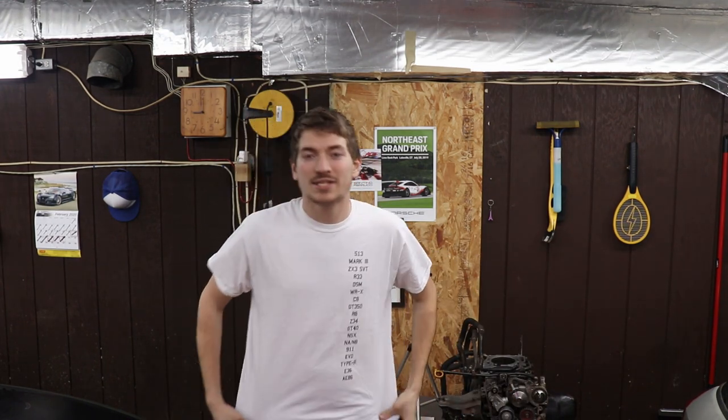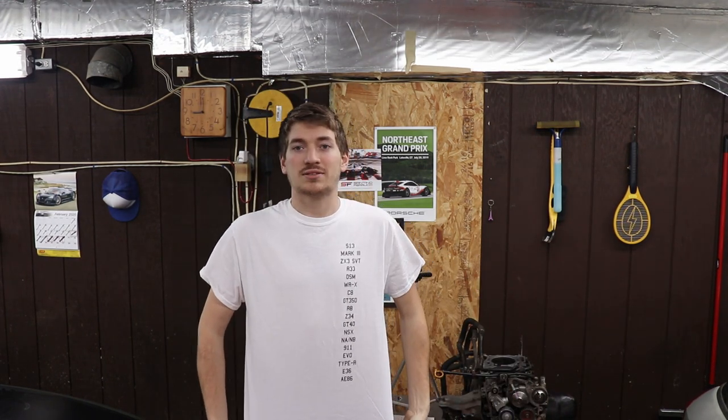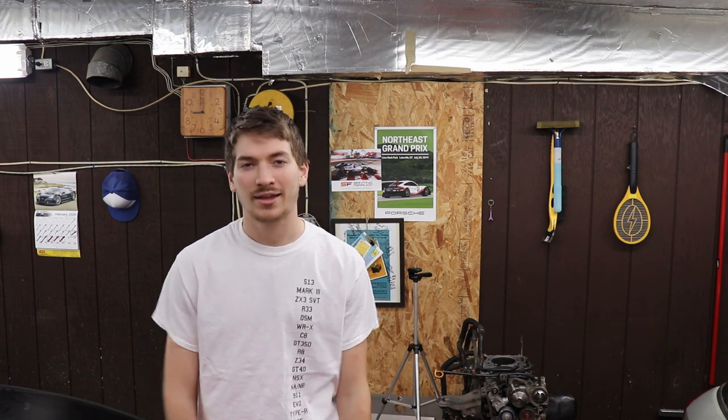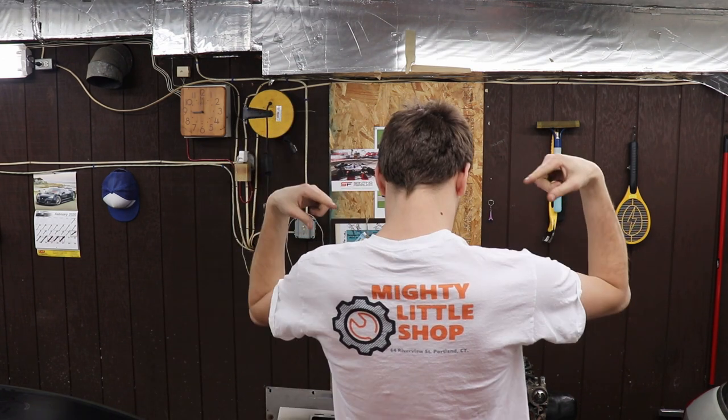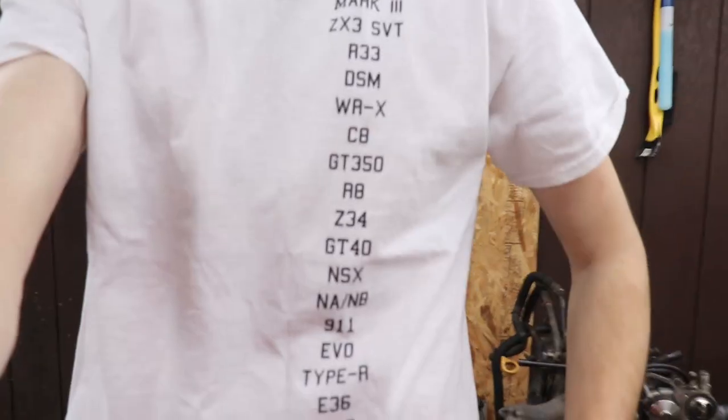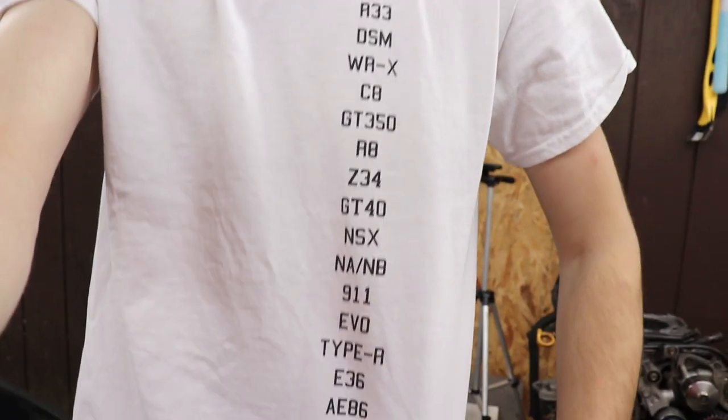That's all I've got for you for now. Hope you enjoyed it. If you want to see more stuff like this, let me know. Also, you guys might have seen these for a few episodes — custom t-shirts. Just got some in. I thought it was a pretty cool design. Shop name in the back. Anyone who's into cars is going to know what this is about — it's kind of like a little litmus test. If you know, then you know. Anyway, that's all I've got for you guys — let me know if you're interested and let me know if you like it.